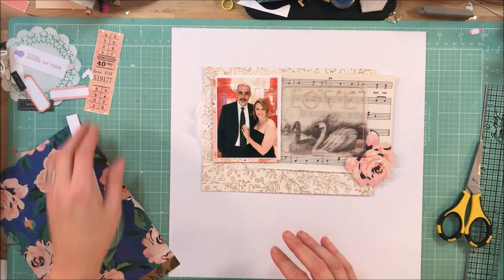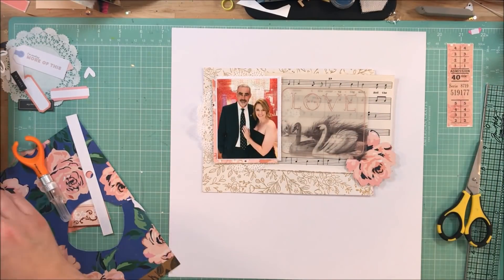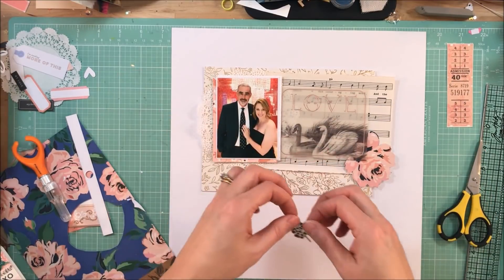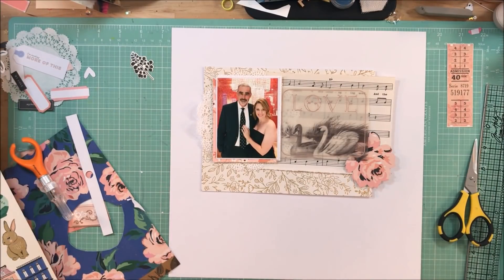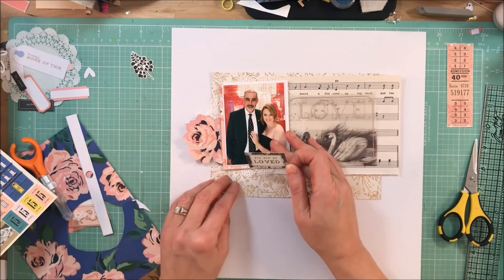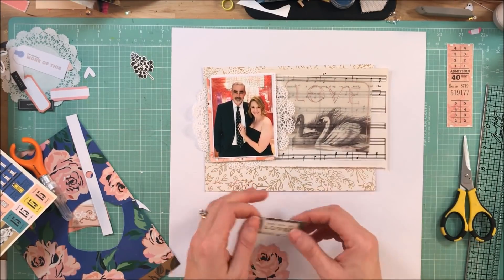If you are fussy cutting and you are having trouble with it, try to keep your dominant hand — the one holding the scissors — steady, and then move the piece of paper around with your non-dominant hand. I just find that you can cut a little bit smoother, and my results tend to be better when I do it that way.